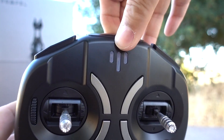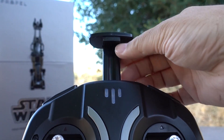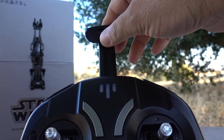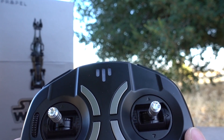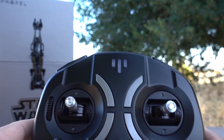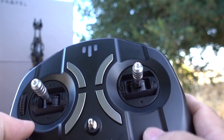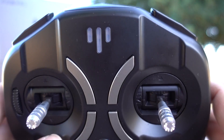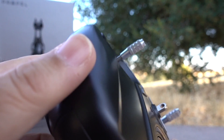There is one more piece up here that will hold a cell phone. That's for a simulator that comes with the app — you connect this to your phone and you can fly around in the app and practice without actually flying your drone. So that's pretty neat too.